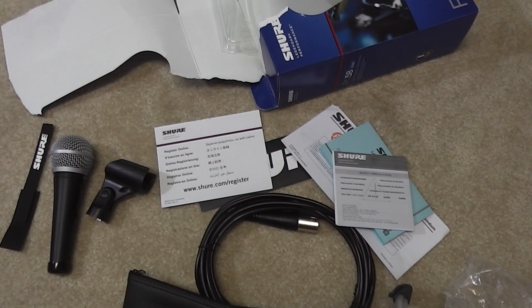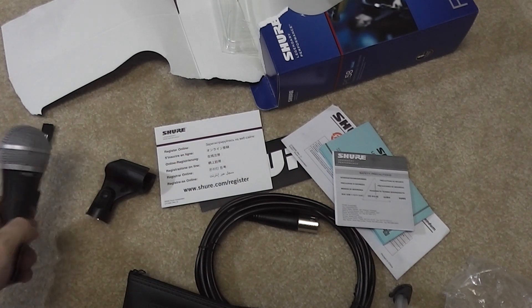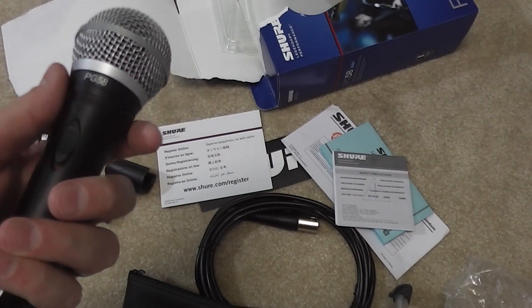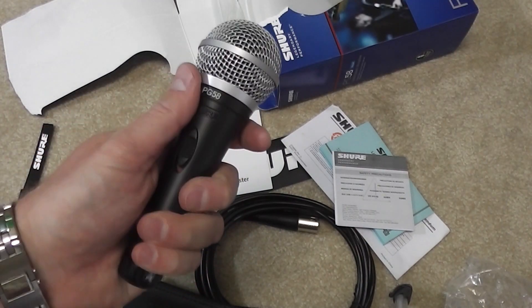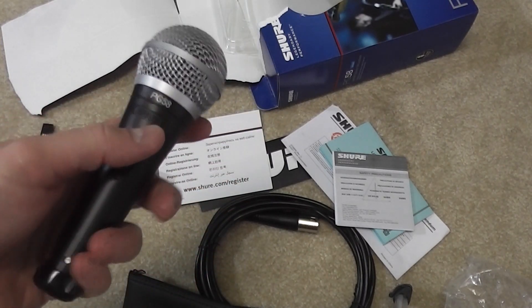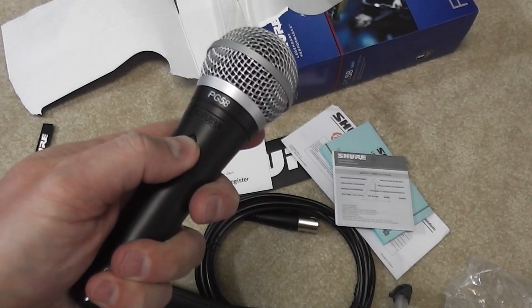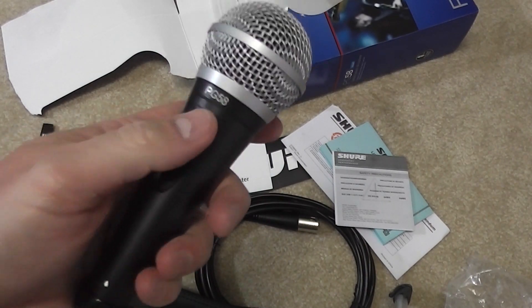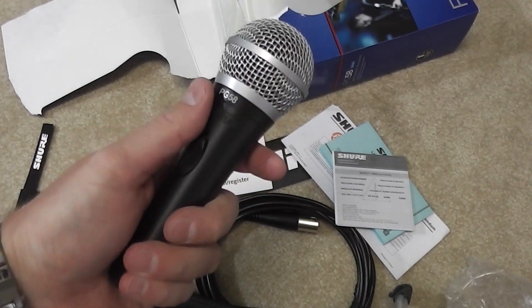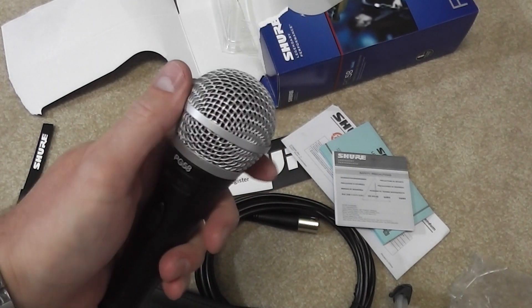Stay tuned for some videos where I actually film using this mic. I tell you, the build quality of this is impressive — I put it in my hand and I feel like I'm holding something exceptional. Initial impressions are great. Subscribe if you haven't already — YouTube.com forward slash iRick Sky — and check out all my videos and share this video and any of my videos with others. Y'all have a good day.